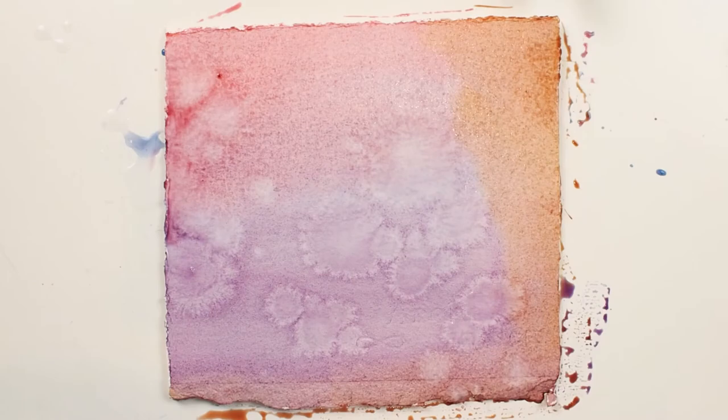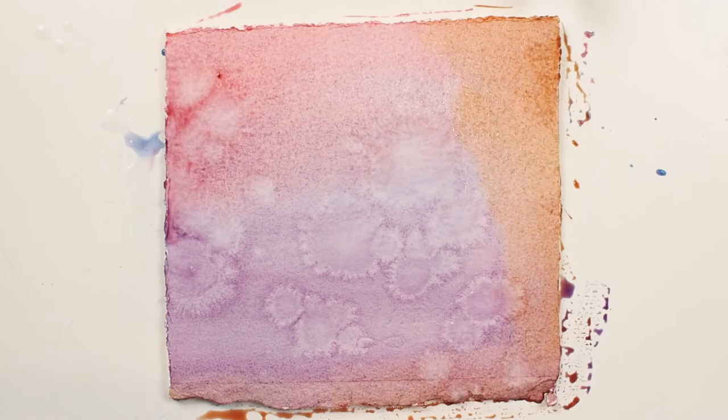That is until you want to incorporate those fun watercolor effects into your work. For more information you can visit our website at silverbrush.com.